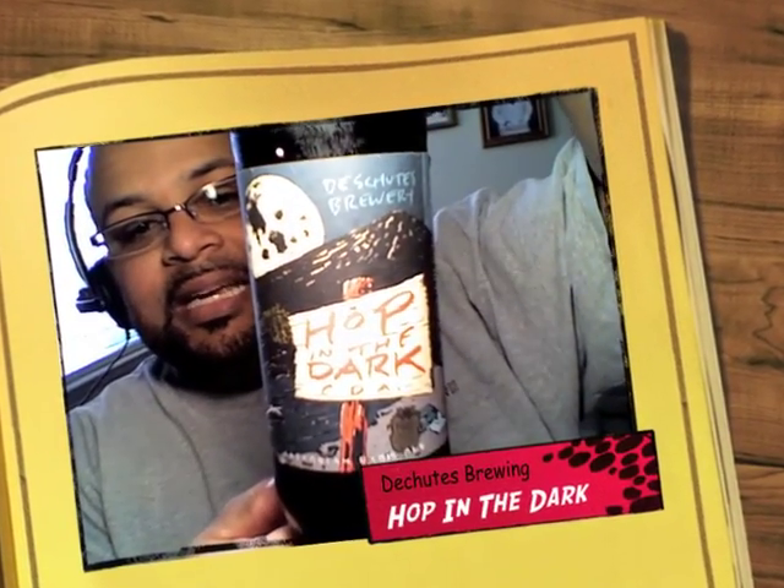Today's beer is one that I needed to get out. It's from Deschutes Brewery, and it's part of their Bond Street series. It's called Hop in the Dark. Now, they call this a CDA — that would be Cascadian Dark Ale. They're trying to coin a new style of beer by calling it a Cascadian Dark Ale instead of a Black IPA.